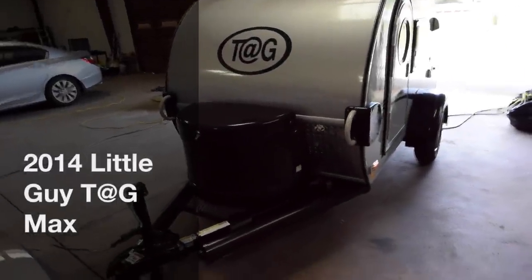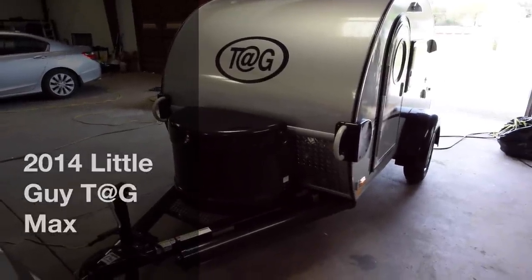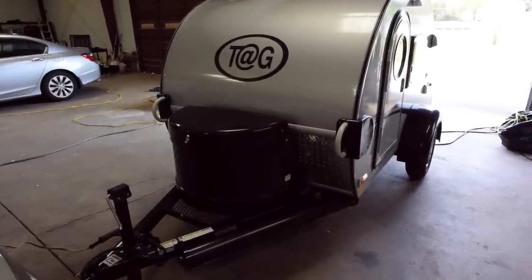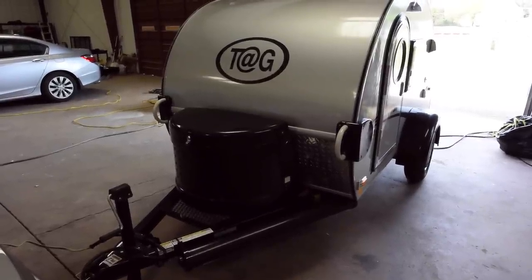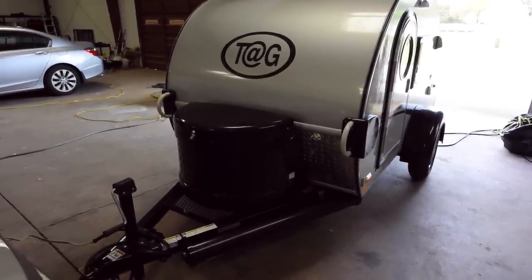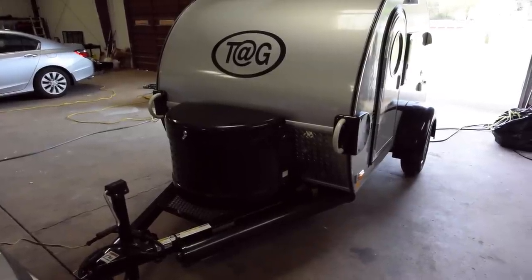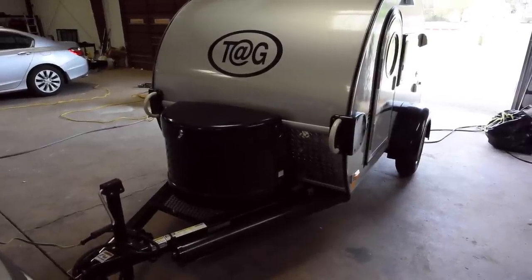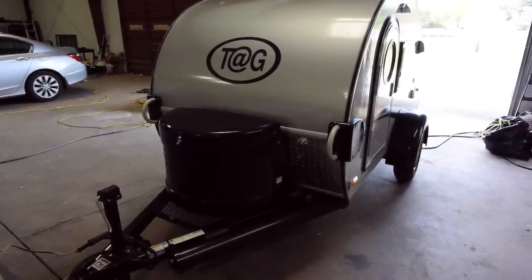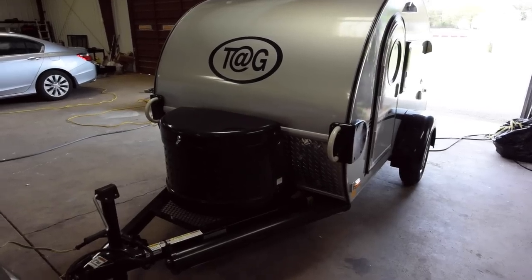This is a review of the 2014 Little Guy Tag Max travel trailer. It's functionally, in every way, the same as the 2015 model. This one was built in very late 2014 and has all the 2015 features they announced in November that all new trailers would have. I'll go over those as we go.